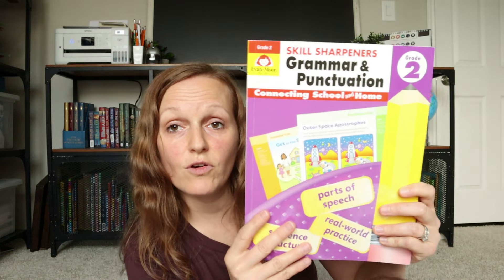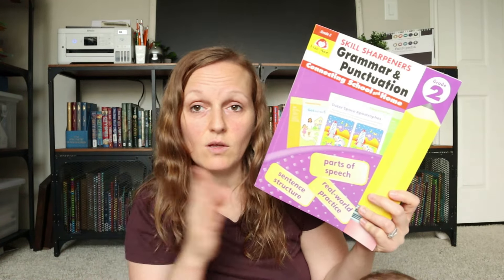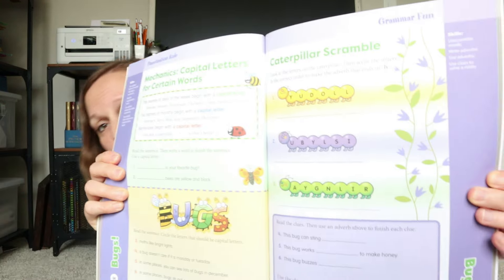For grammar, she is going to be using Evan Moore's Skill Sharpener Grade 2 for grammar and punctuation. I already have a review out for this — I'll try to remember to link it down below in the description bar. This is very quick and straight to the point. It's not anything dressed up and over the top. I'm assuming this is going to take her about maybe 10 minutes. I do plan on picking up another Evan Moore workbook on grammar and punctuation, just because I don't think that's going to take her all year long — I believe it is like a 15-week program, so around Christmas time she'll need a new one.